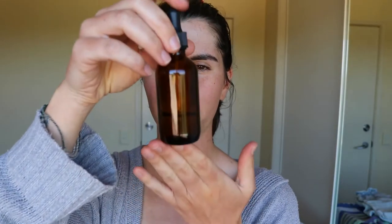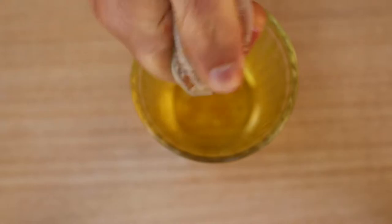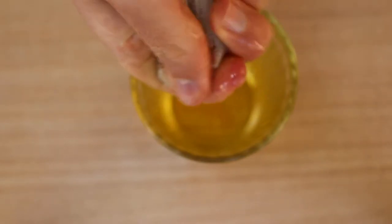Now the grapefruit oil we'll be making today is a little less concentrated compared to true essential oils, but it still holds the wonderful beneficial properties within, and it still smells really sweet and citrusy — it smells of grapefruit. I love it.